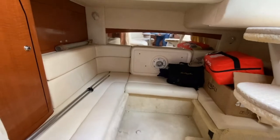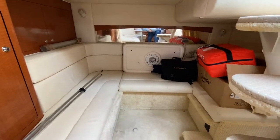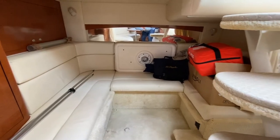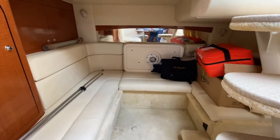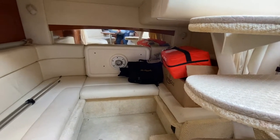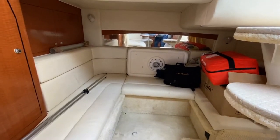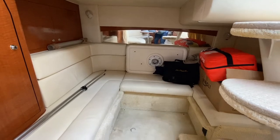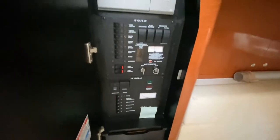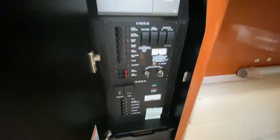That brings us to our mid cabin. This is currently set up for seating, but it does convert into a berth for two and it curtains off for privacy. This owner right now is just using it for storage — she's got some life preservers and the table that sets up up top, all stored back there. And then opening up the starboard side, you're going to see all your systems in your panel laid out in a very organized fashion.